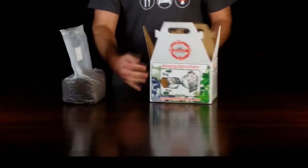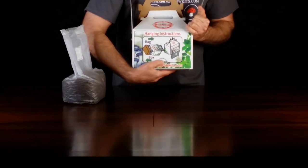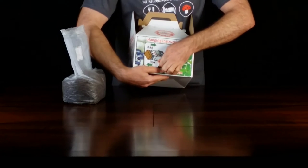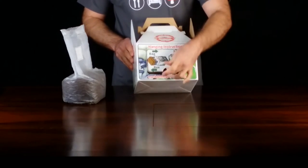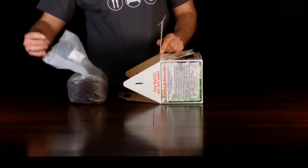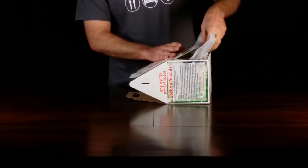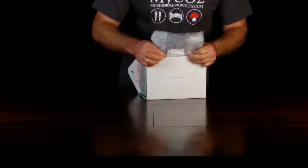Turn your box around and open the trap door. Place your box on its face with the trap door opening up. With the bag's filter patch facing what is normally the bottom of the box, slide it inside and pull the top section through the trap door until the filter patch is outside the opening. Now close the trap door while holding the bag as shown.